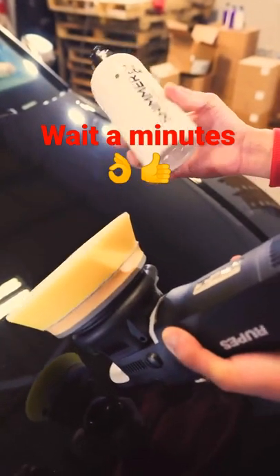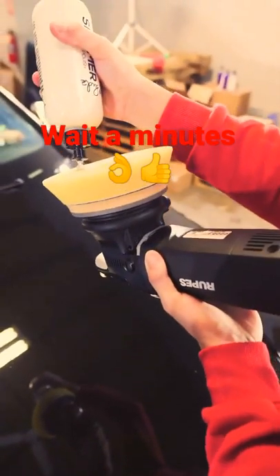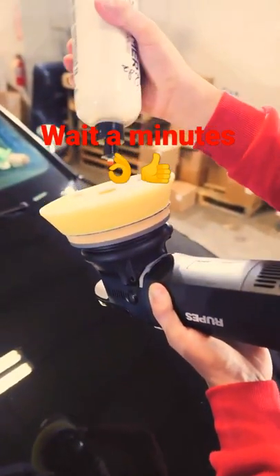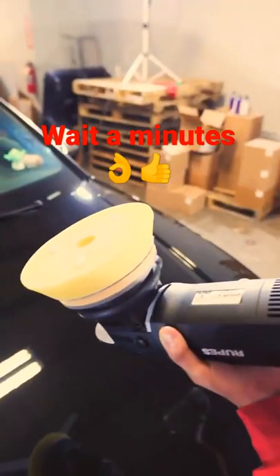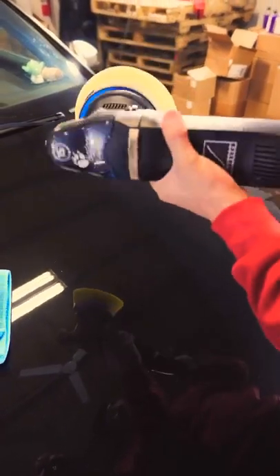Showing you guys Shimmer, our one step polish, how to use this on your paint. Now most of you guys, I suggest using a machine. You do not need a lot of polish. All you need is three dots on a foam pad. This is a yellow polishing pad. You can use this on whatever type of pad you want, but I like normally polishing cutting pads.